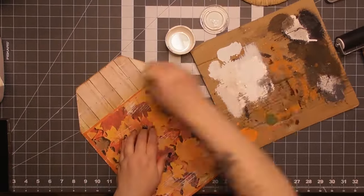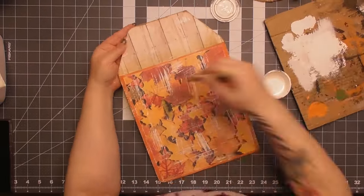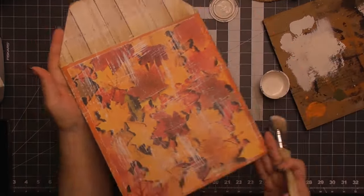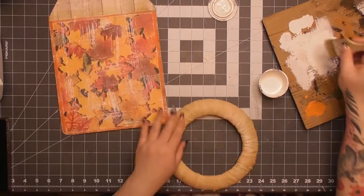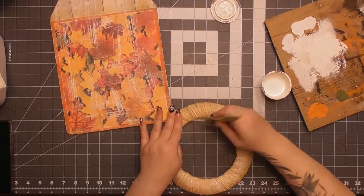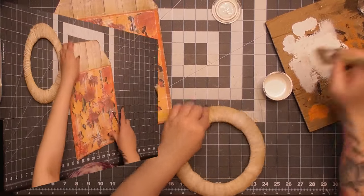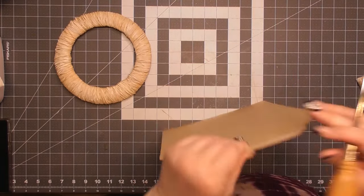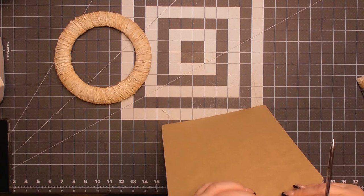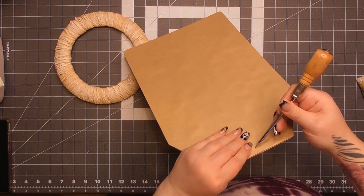I grabbed some white chalk paint — Folk Art white chalk paint — and did a left-right, up-down distressing technique to get that aged look on the paper. That made me so happy. Then with the paint left on my brush I added some to the raffia wreath. I couldn't honestly tell you why — I just felt the need to do it. Do you ever do that? I have no clue, but I did it and I like it.